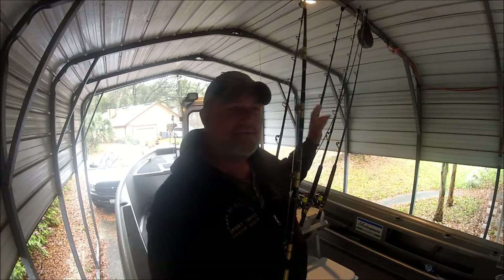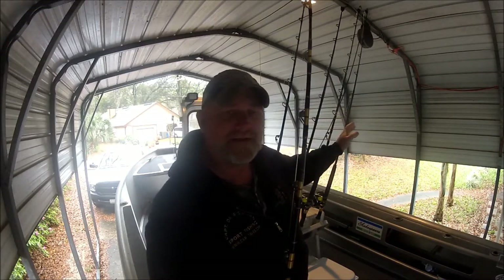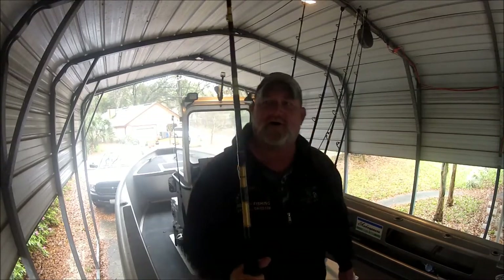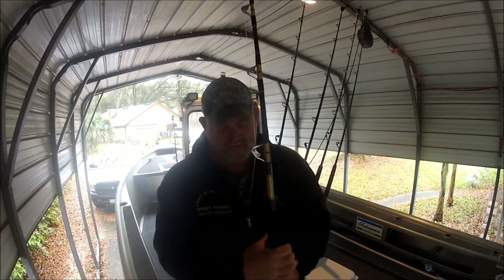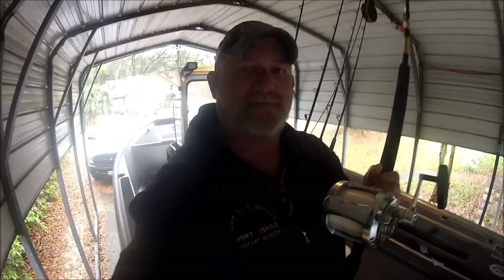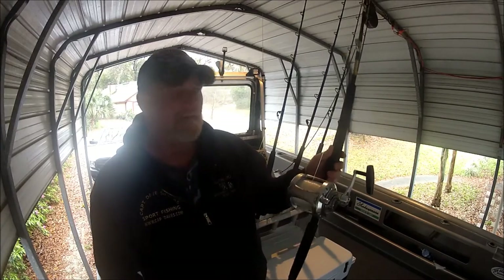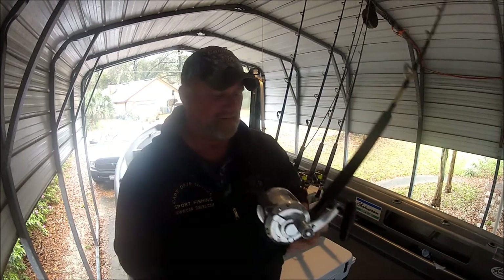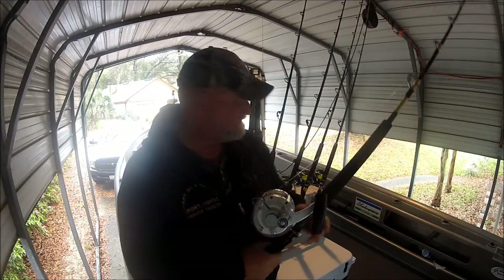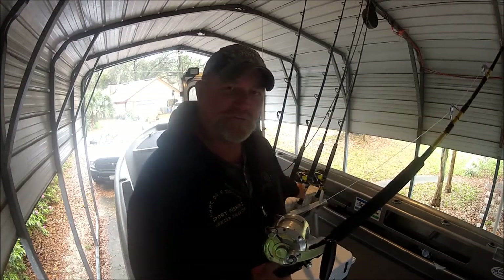So I have the same reels, but I have two sets of rods of different strengths. Two of them are quite limber and two of them are quite heavy — these are 80 to 130 pound class rods. These rods have avits on them — lever drags, two speeds, versus the dial with single-speed star drag, kind of kicking it old school on these.